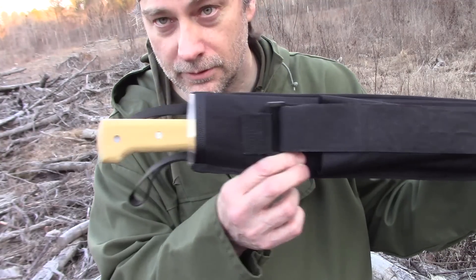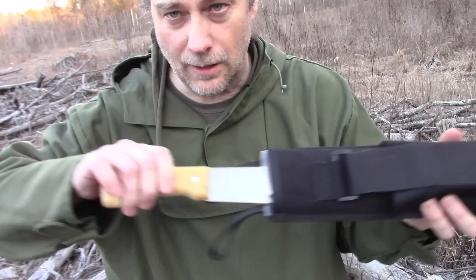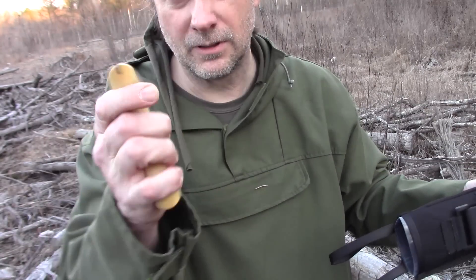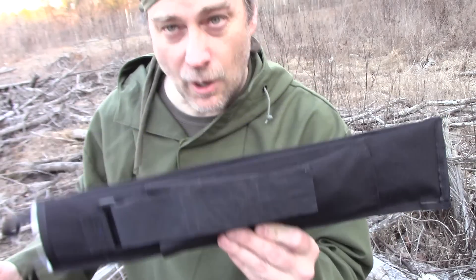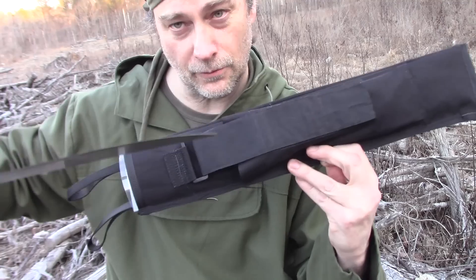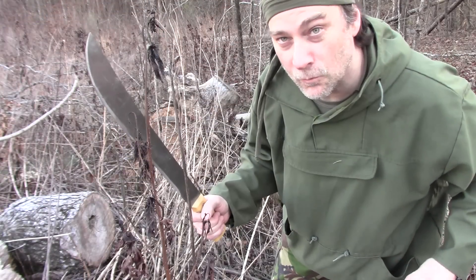This is a Marbles 18-inch machete — 18-inch Latin style. It has a wooden handle and is made in Brazil. The sheath is homemade by me, with a tarp in the back and a survival kit in the front. It has that beautiful Tramontina ring.